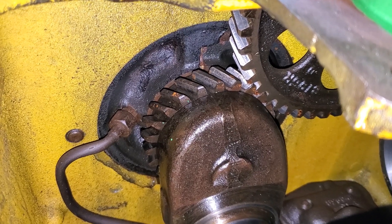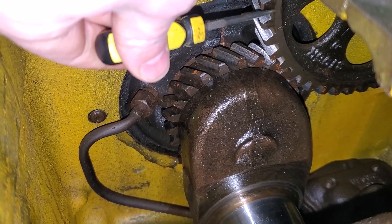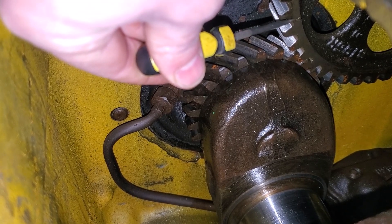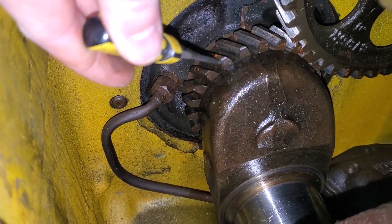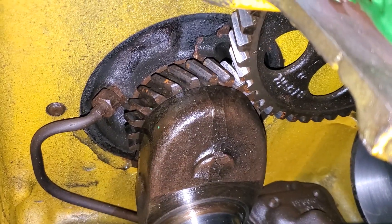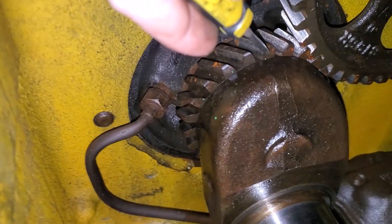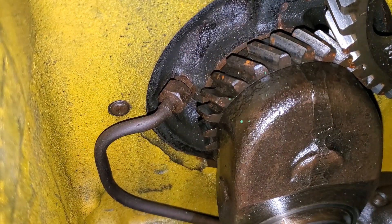We're looking down inside the crankcase right now. This big gear right here is your camshaft gear, and this is your crankshaft. Right there is a timing mark on your camshaft, and then there's a corresponding timing mark that's really hard to see — but there it is, right there on the crankshaft.